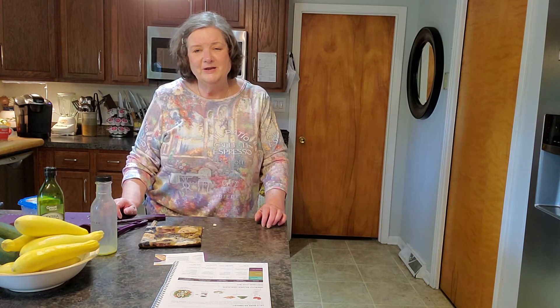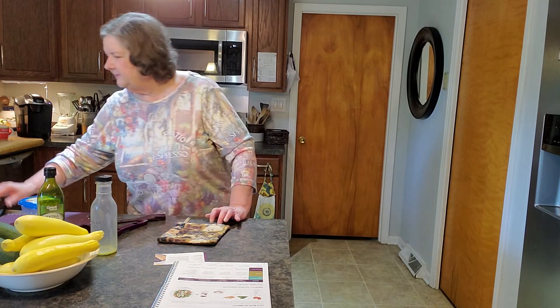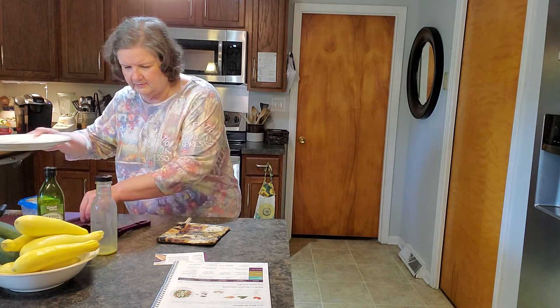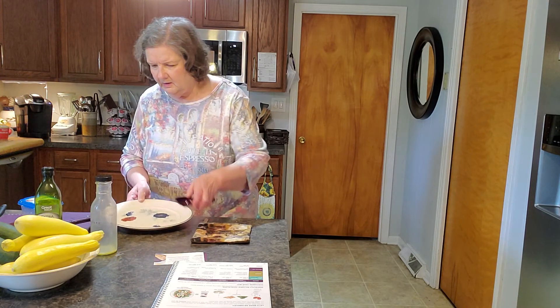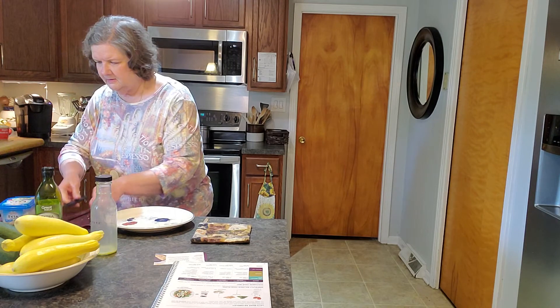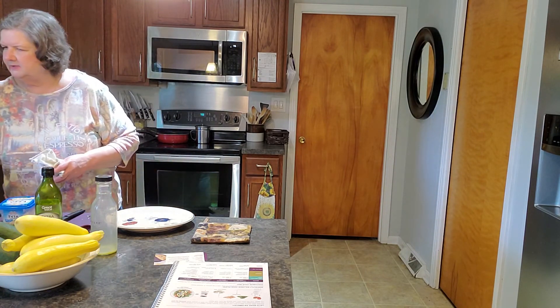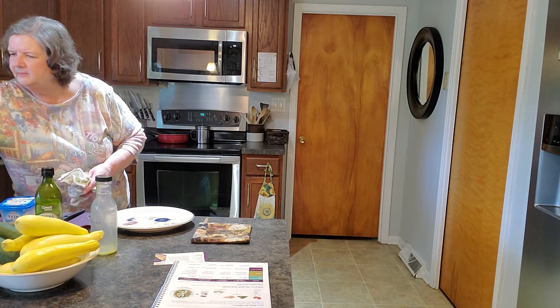This would be a great gift for somebody that is a new homeowner — a nice housewarming gift. Or a college student if they have access to a microwave. If you have a camper with a microwave, definitely. Let me make sure I have everything — got my plate ready and a spatula ready and a towel to pick it up, because it was a little hot last time when I pulled it out.